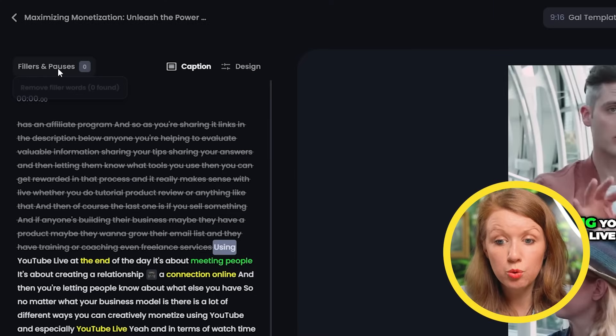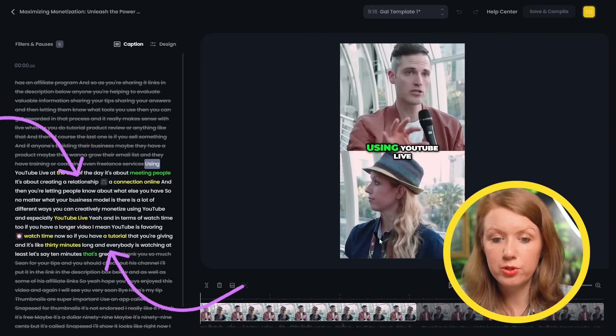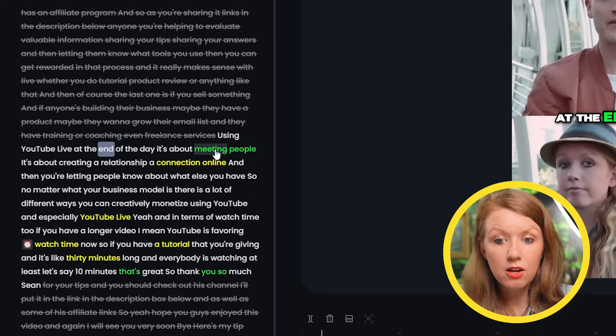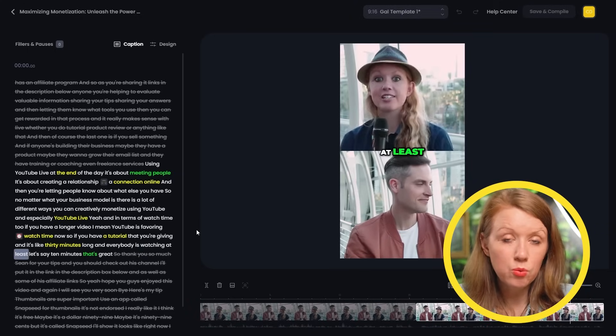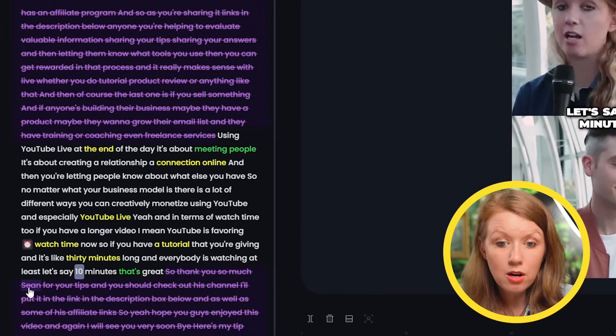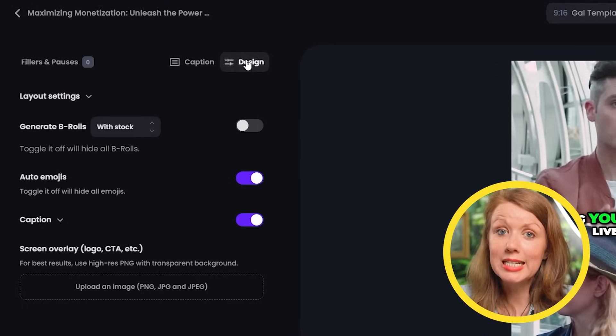The first thing you'll see is the option to remove filler words and pauses — luckily there aren't any here. Under that is where I can look through the transcript and fix any incorrect words or remove them. I can also have emojis pop up at specific words. But the best part is being able to adjust the starting and ending point of the video. If the video doesn't end where I'd like it to, I can click on the crossed-out words — parts of the long video not included in the clip — and hit 'set as end.' Jumping over to the design tab — this is where things get pretty crazy, so buckle up.